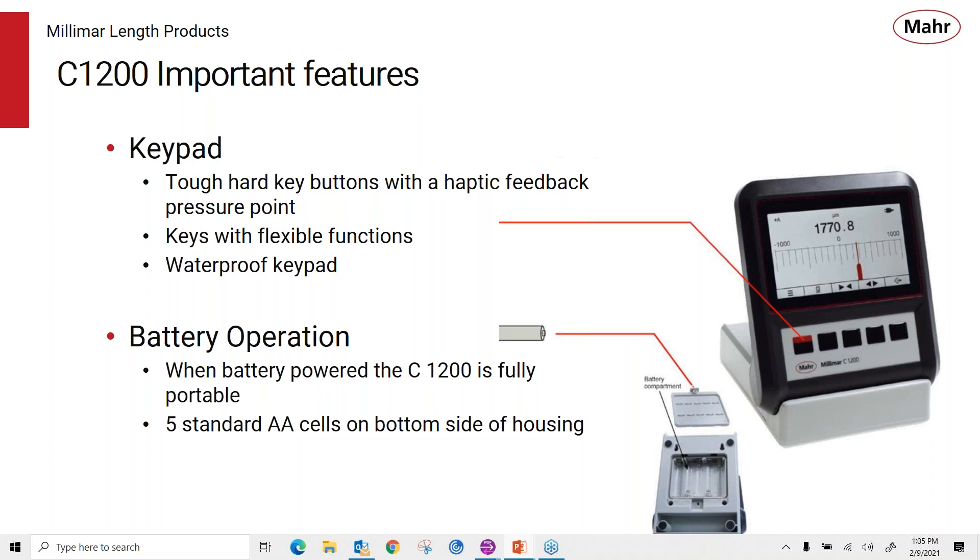These are tough, hard key buttons on the display, but they do have feedback — when you press them, you'll see a little click indicating the front has been pushed, giving you confirmation that you've made the connection with that keypad. They have a soft key function where they line up with soft key selections, so you can have fewer keys on the display while knowing when each key is active. This is a fully waterproof keypad, protected from moisture. When on battery power, you can use standard double-A batteries or rechargeable batteries, and it will give you hours of use as a portable amplifier.